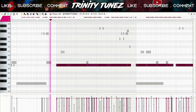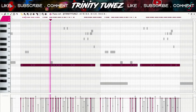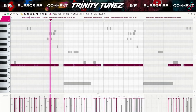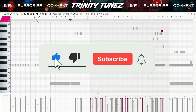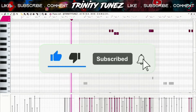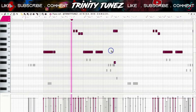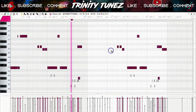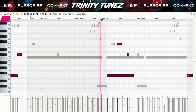I started off with this kick. Remember to always pick a kick that's hard for your beats to hit hard. Then I layered that kick with this 808 weight. I also did this bass for when the 808 weight is off.